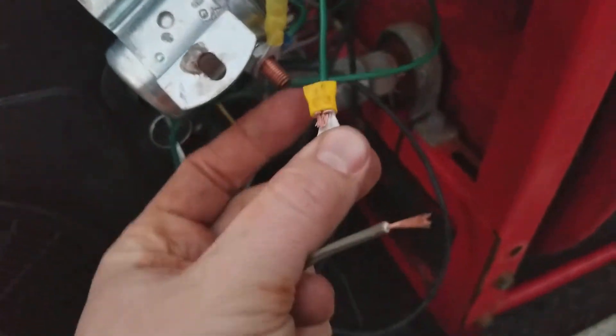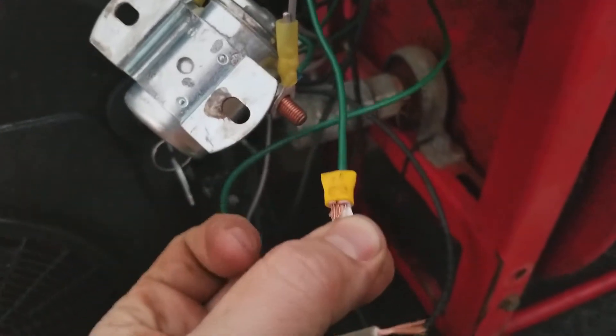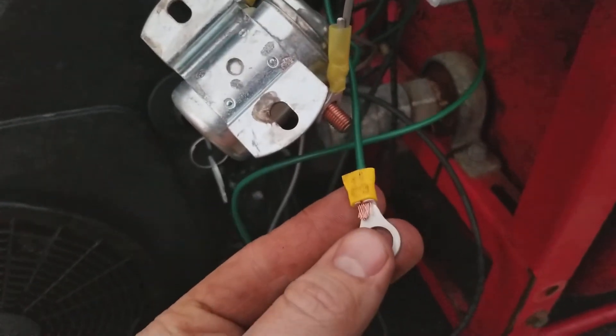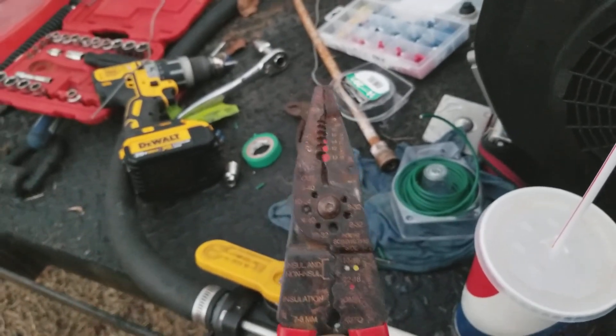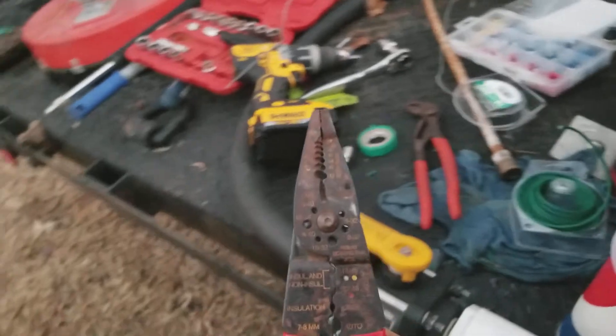You also want to make sure that once you do crimp it on there — see that? — that is on nice and tight. I did not crimp the last one with actual pliers. I was using this wire stripper, which does an okay job, but I just couldn't get enough force on it, so it did not do as good of a job as it needed to.